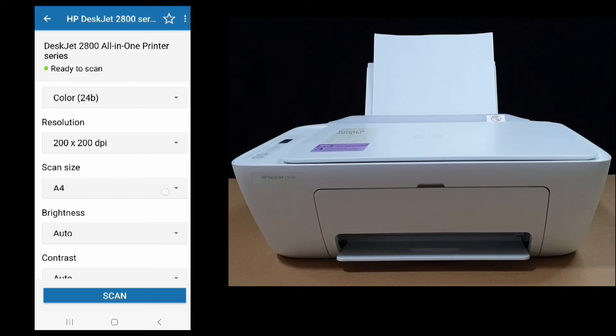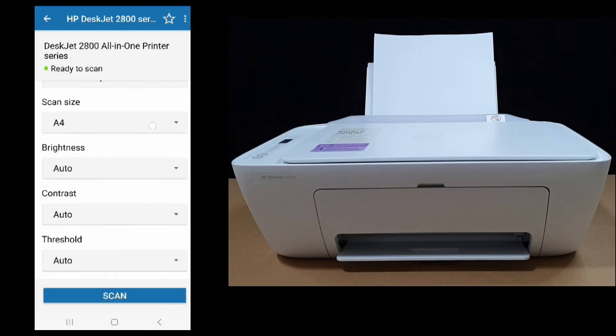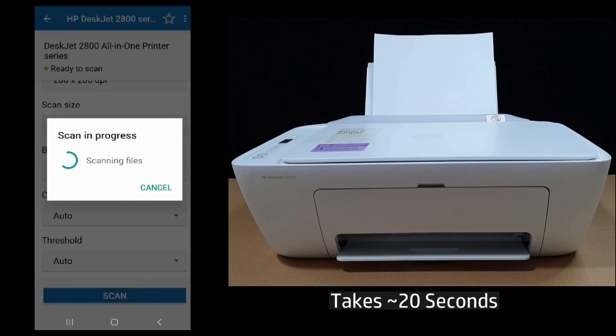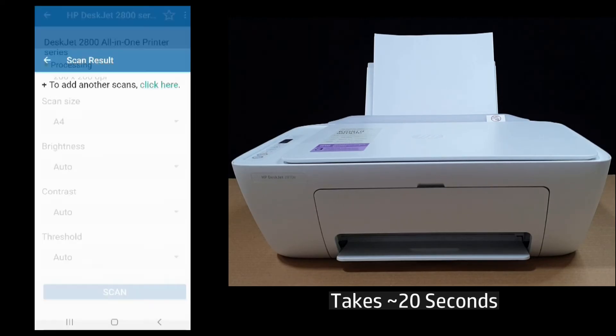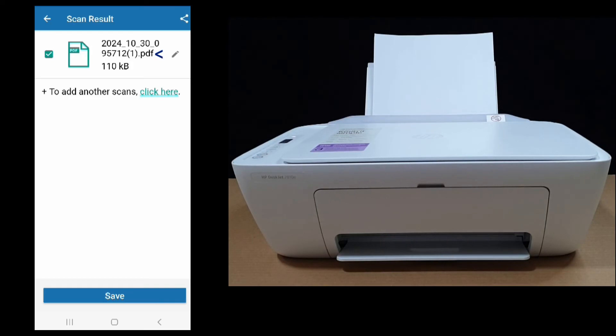The scan size is A4 and the brightness, contrast, and threshold we'll leave as auto. Let's scan. The scanning is completed — you can save the file, or in our case let's view it.